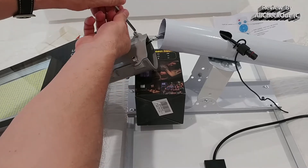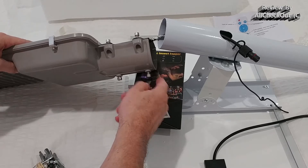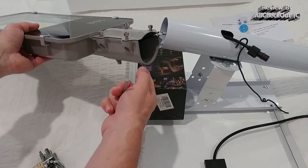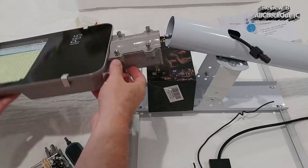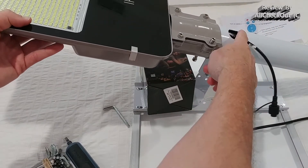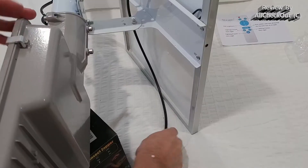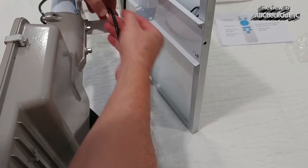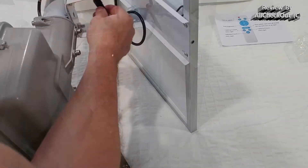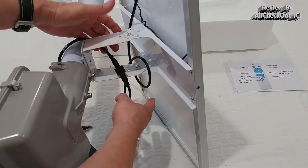To attach the light to the pole, we untighten all four screws here, and also these screws, because at the end we need them to secure back into the pole. All the screws are now nice and loose so we can push this over the pole and start securing it again. Now we have everything secured, and we have the wire here — I'm securing this around and connecting it in the middle.